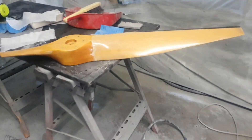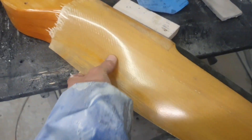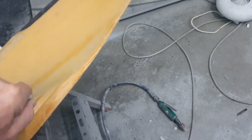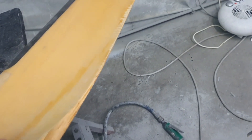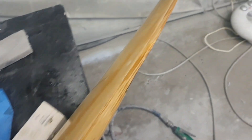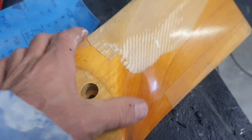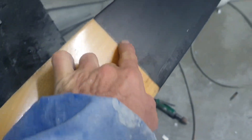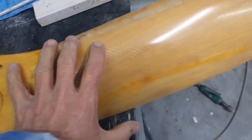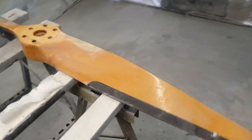Here's the same propeller type showing what can happen if you don't get that delamination in check — a Jabiru propeller where the whole fiberglass surface has come away, and that literally happened in flight. It was very lucky not to cause a serious problem. You can see it's starting to come away right up there. We'll nip this one in the bud before it becomes a problem.